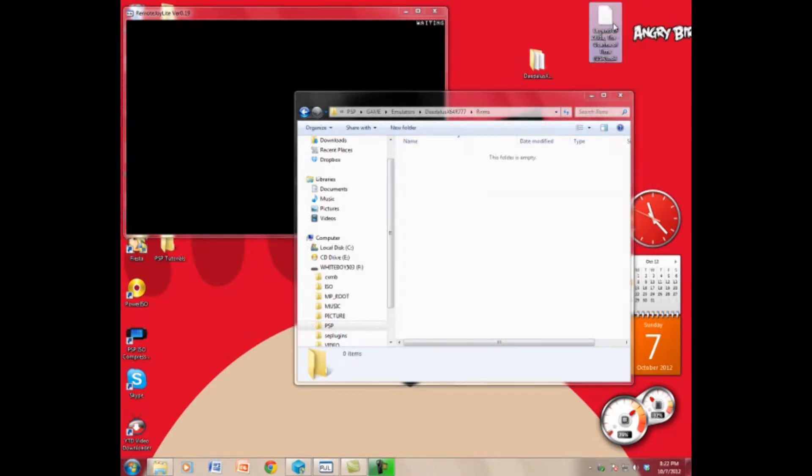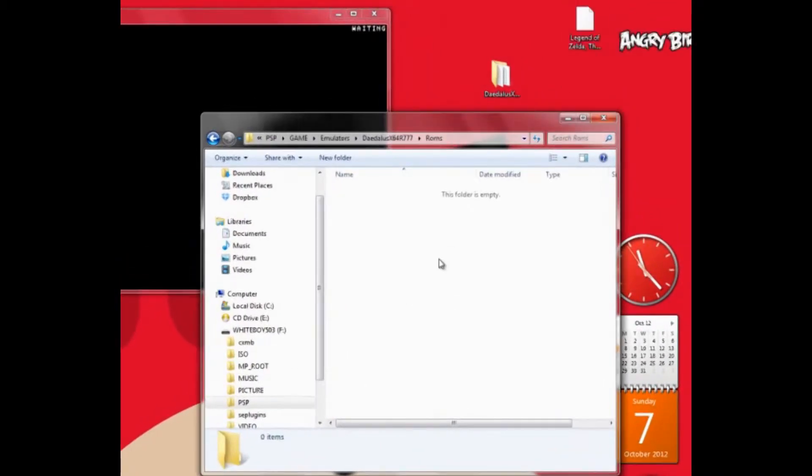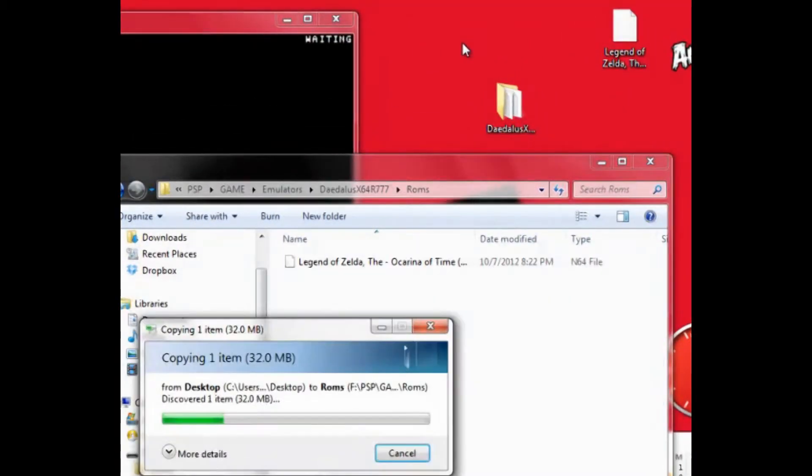Then you put your ROMs right in there. For this tutorial I'm going to use The Legend of Zelda: Ocarina of Time. I'll throw that in there and give it a second to copy over.